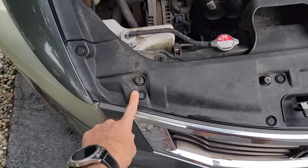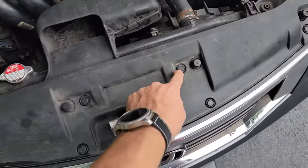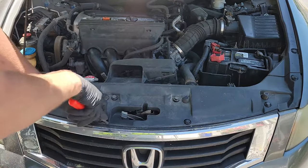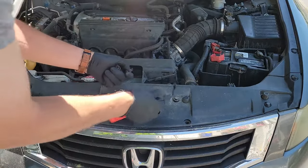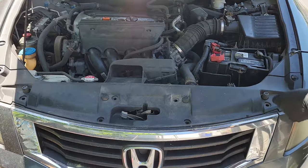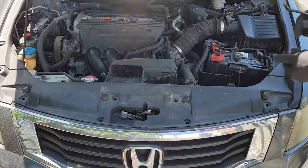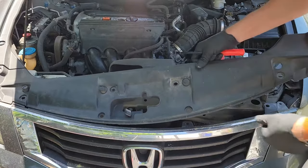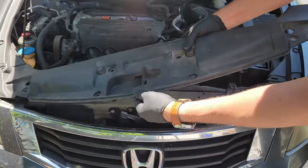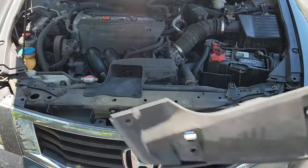First, we need to remove the plastic shroud around the top of the bumper. These are secured with plastic push clips. You will probably break a few of these as they are pretty fragile, especially since this car was made in 2008. I'm using a special clip removal tool — I have it linked in the description below, as well as every other tool I use in this video. Once you have removed all eight clips, you can then remove the plastic shroud. You can pull up on the hood latch to make it easier to remove also.